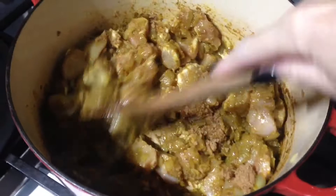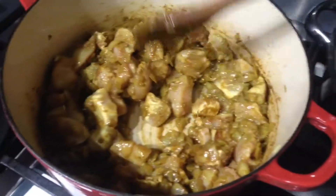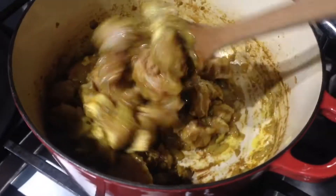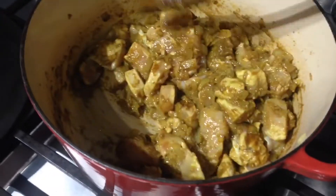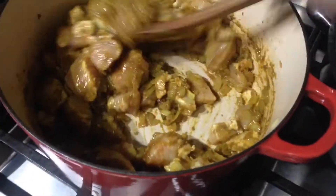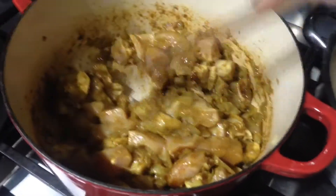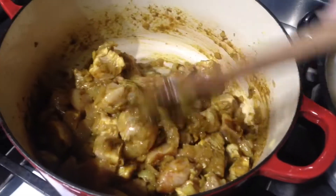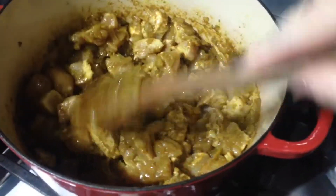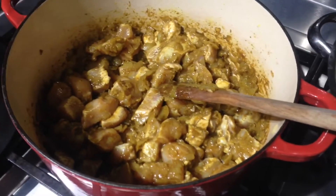Every time I've made a curry and tasted it while cooking, I've always felt like I was missing something. So I've always been putting something sweet in - I've even been known to put a little bit of jam in there just to sweeten it up a little bit. It gives it that extra secret ingredient that makes it taste delicious.